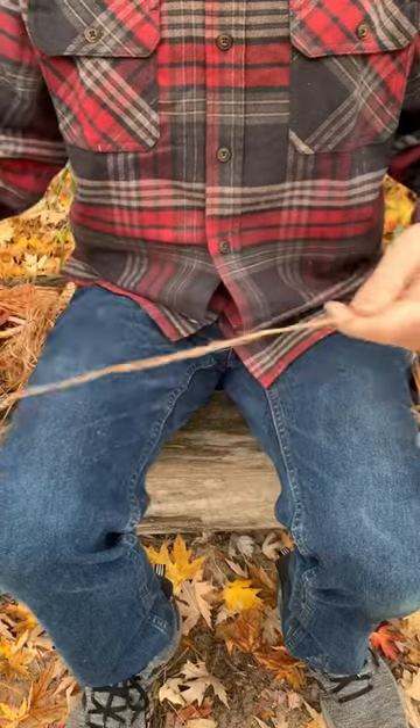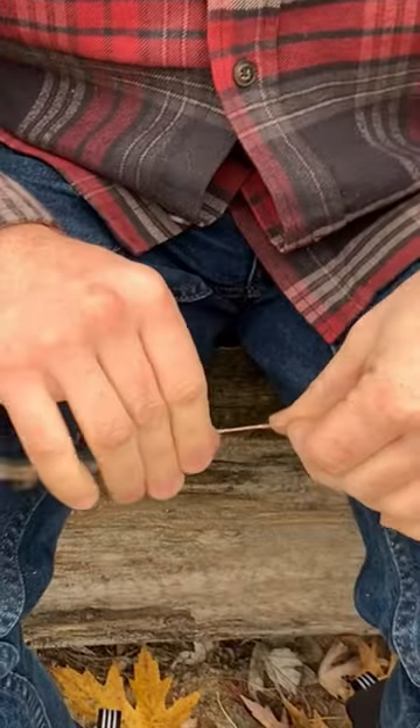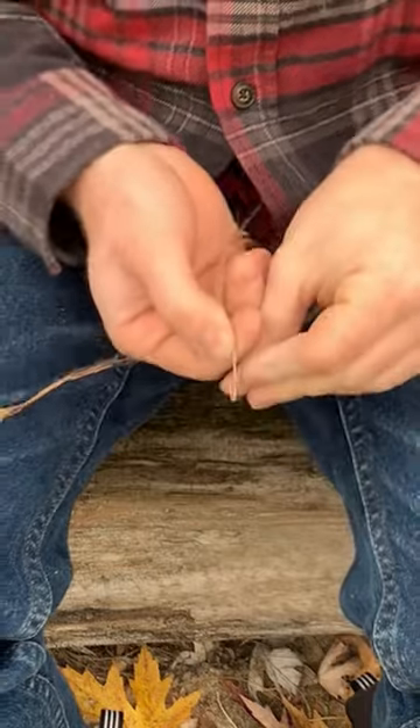Here's what we got from all that. This is a skill anybody can learn. Take a little section of those fibers and start twisting it right in the middle. Twist it until it tries to kink when you put it together.